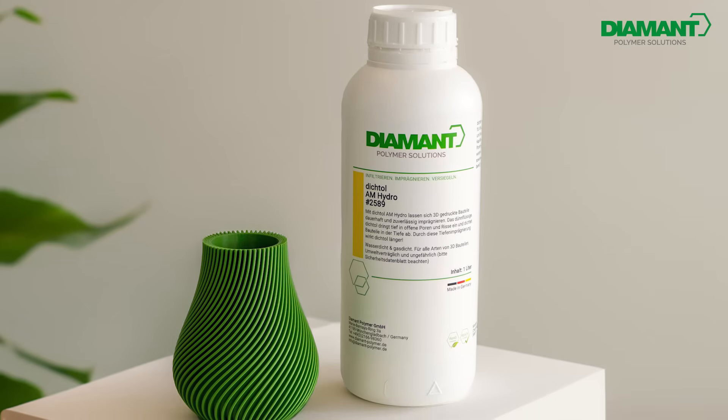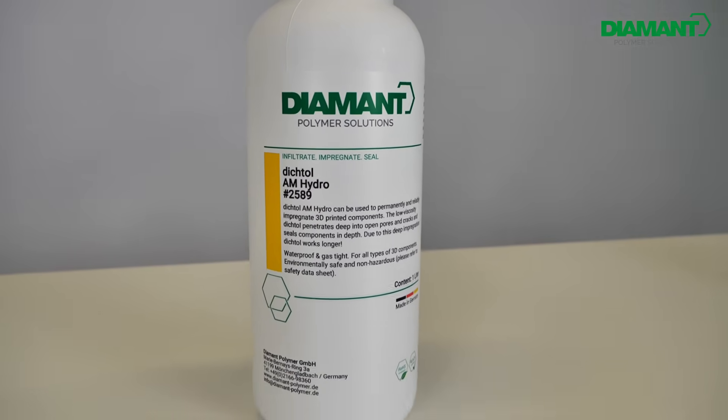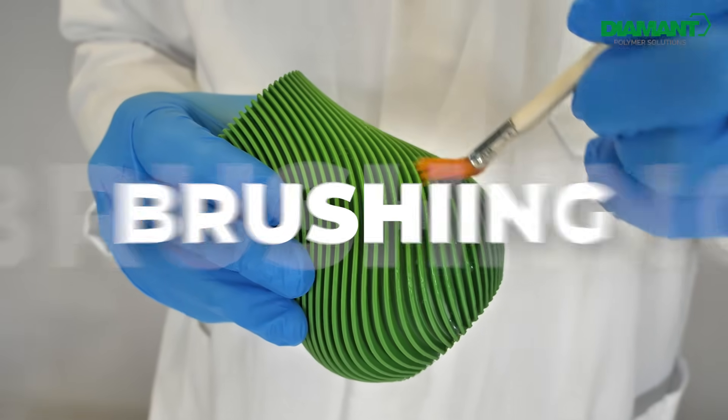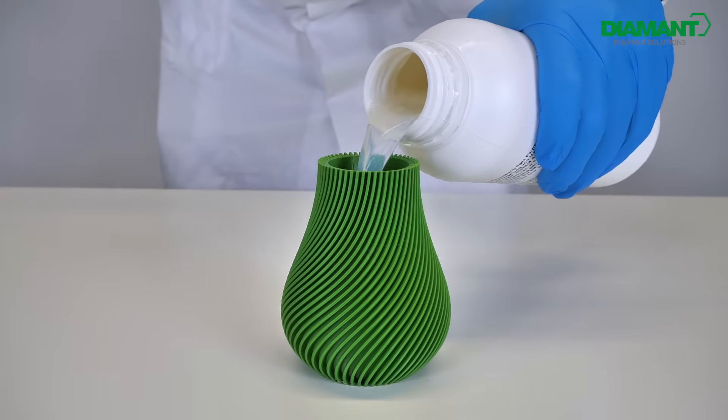With Dichtol AM Hydro you have two options for sealing your 3D printed parts: by brushing or by pouring Dichtol into your part. You decide what works best for you.